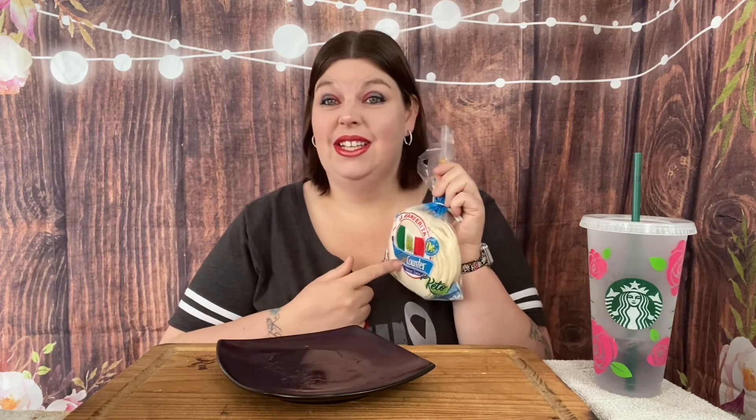If y'all can't find these at your store, by the way, you can find them on Amazon. I think I paid $24 for a box of six of these — I thought there was only six tortillas in each one, but when you're doing low carb or keto stuff, y'all, there are actually 16 in each pack. So six packs of 16 tortillas in a box for 24 bucks — heck yeah, that's pretty cheap.